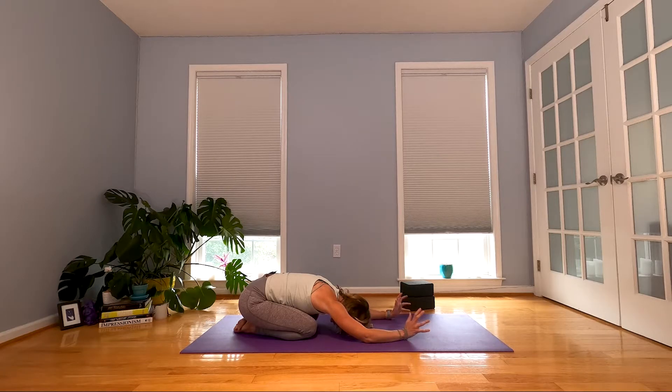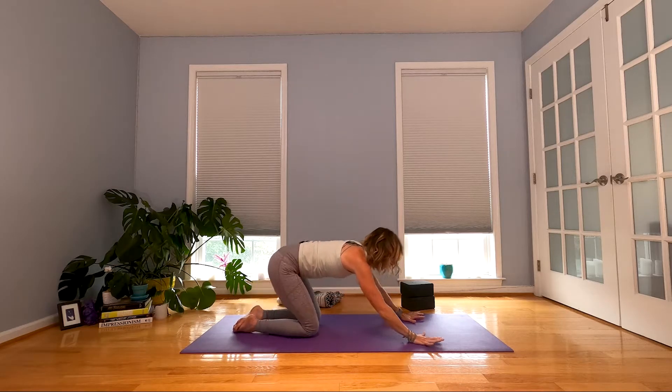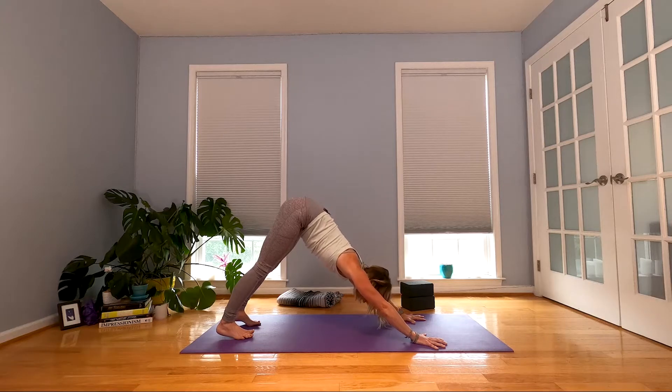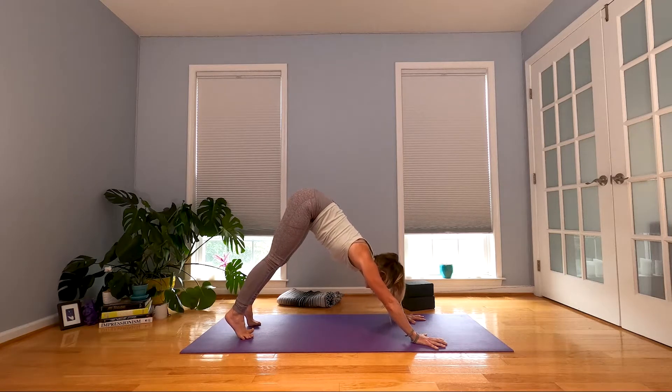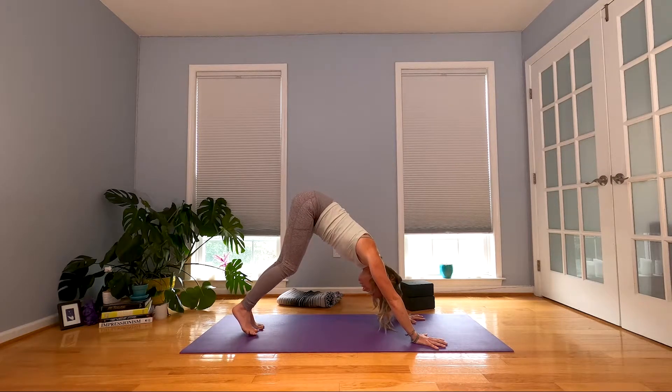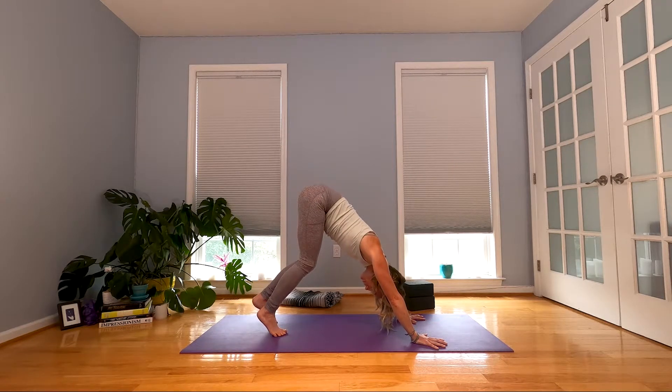Nothing a little half Chaturanga push-up can't solve! Come on back up through table and downward facing dog. Take it back. You're going to gaze forward and — I know we said it was low energy, but let's try some hopping. Walk your feet forward just a little bit.